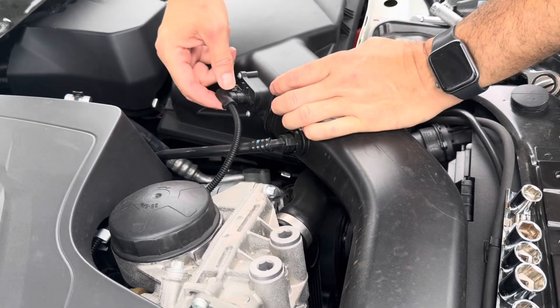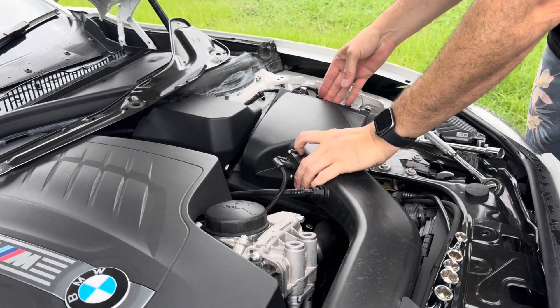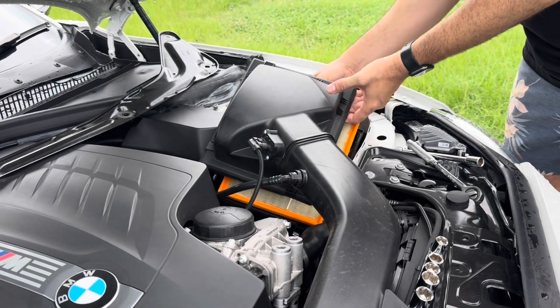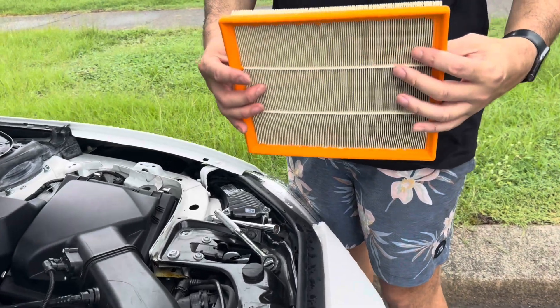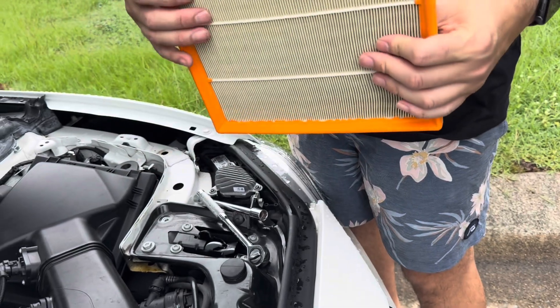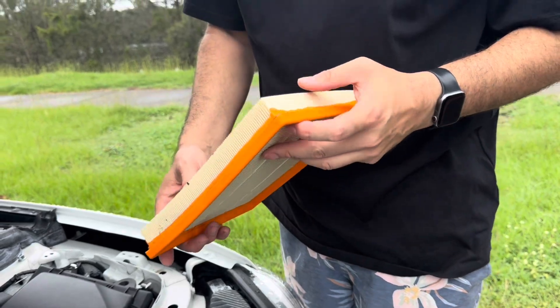I don't think we have to unclip this, but to do that you just got to push down on a little tab and remove it. We shouldn't have to — not at all. We lift it up and have a look. There's a few dead bugs. It's a little bit dirty, but there's only 15,000 kilometers on this car. I didn't know what kind of conditions it was driven in before.